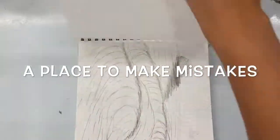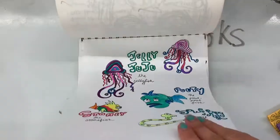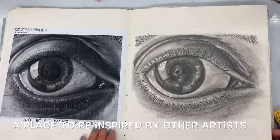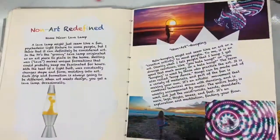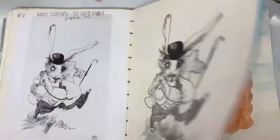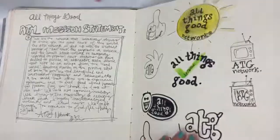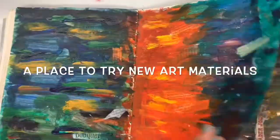It's a place to jot ideas down so that you don't lose them. It could also be a place where you do finished work — maybe you spend a long time on a sketchbook drawing. But it can also be a place to make mistakes without having to erase. It's a place to experiment with a new style, maybe imitate an artist that you like, or try out a new art material — without having to worry about it being perfect. Because there's no such thing as mistakes in art, just happy accidents.